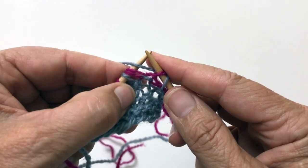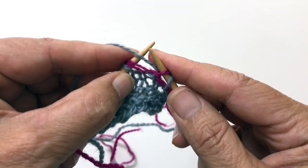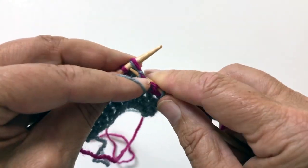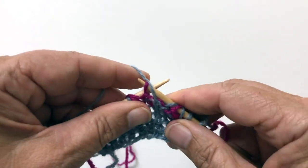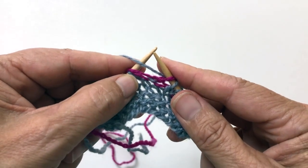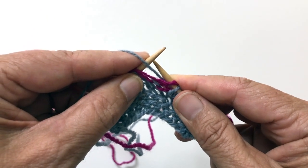give it a yarn over, and then I'm going to purl this next stitch with its two yarn overs. I'm going to slip the purl stitch. And then, this is called a burp to the second power,